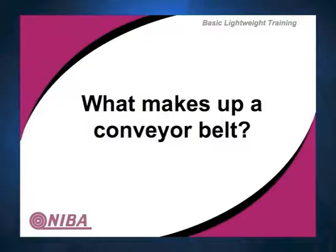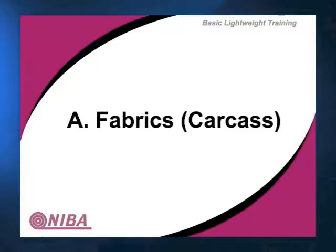So what makes up the conveyor belt? The fabric, the carcass — this is really what is the fundamental strength of the belt and it will determine ultimately a lot of the properties.